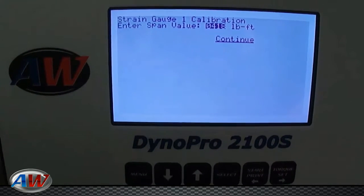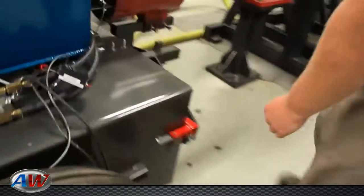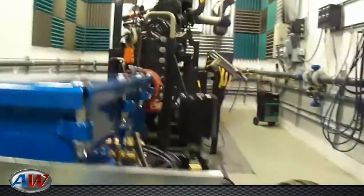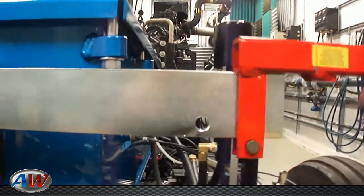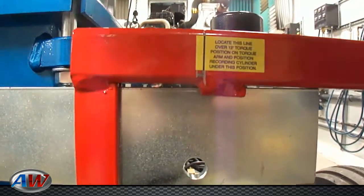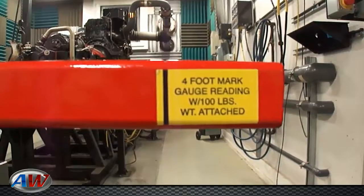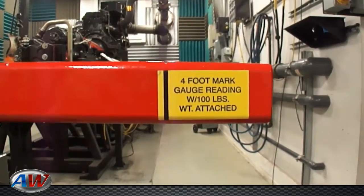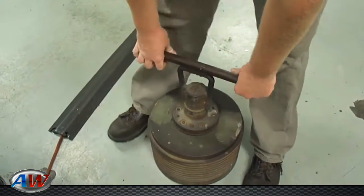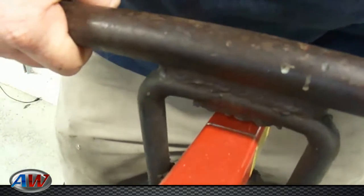Now it's going to ask you to add the test bar and the weight. Our test bar is located on the front of the dyno — you'll remove this. There are two alignment marks; the first one you want to align directly over the hole at 12 inches. Then you will want to hang a known weight. Take your known weight times 4 for the 4-foot mark and add 18 for the weight of the bar itself. We have a 100 pound weight, so that's 100 times 4 plus 18 is 418. You'll want to hang your weight directly over the 4-foot mark.